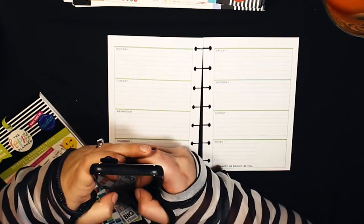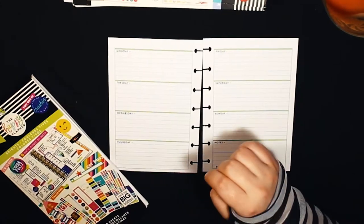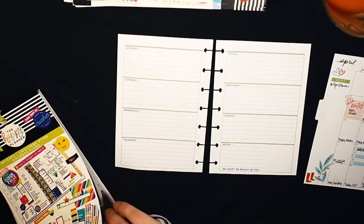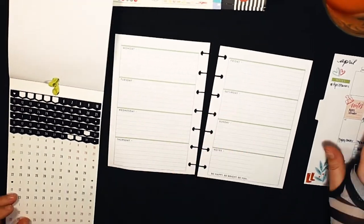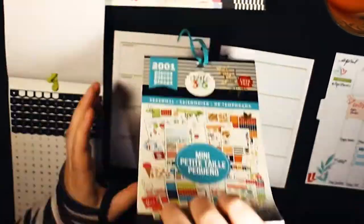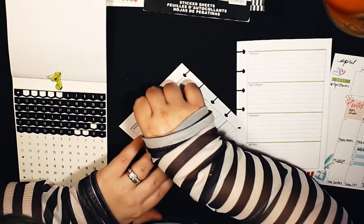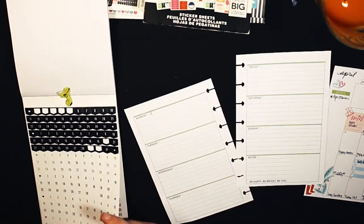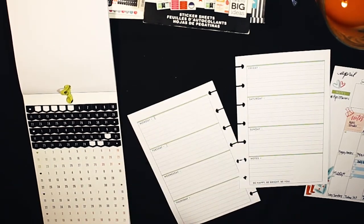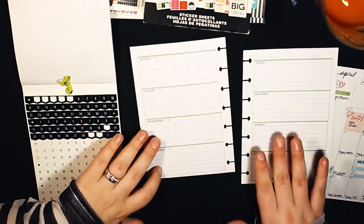That was my monthly, and now I'm moving on to the weekly. I haven't done a weekly layout in a mini in quite some time. Since this planner is undated, I went through and found the little number stickers in my Brights book to date the week — April 6th through 12th — and I'm just laying those down to put my dates on there.